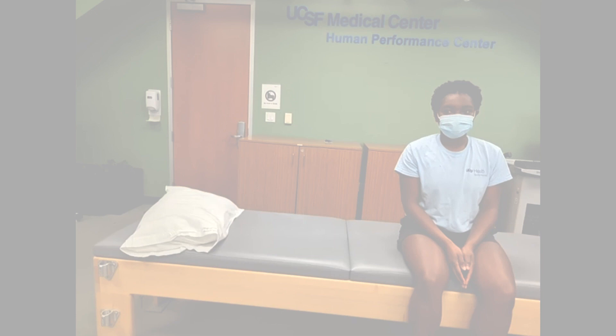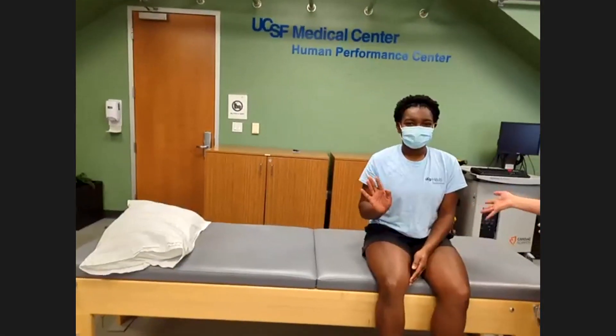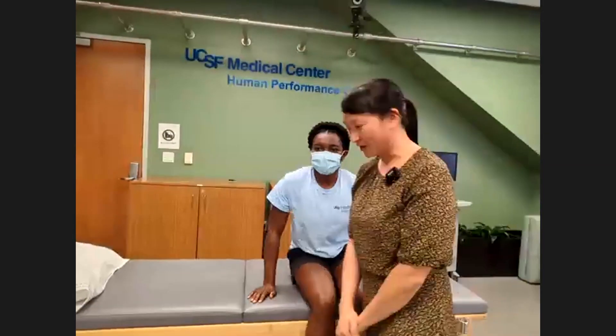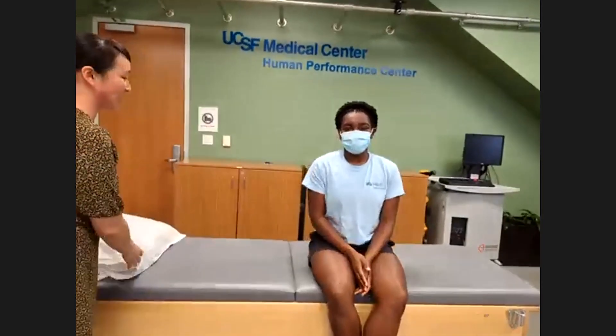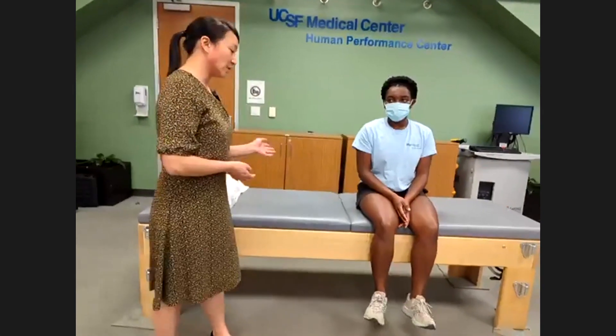Hi everybody, I'm back. This is Hannah, one of our wonderful athletic trainers, who has volunteered to be a model for the hip physical exam. I like to make sure patients are comfortable during the exam, so they should be in shorts or other comfortable clothing — not jeans or tight pants that would restrict hip mobility.